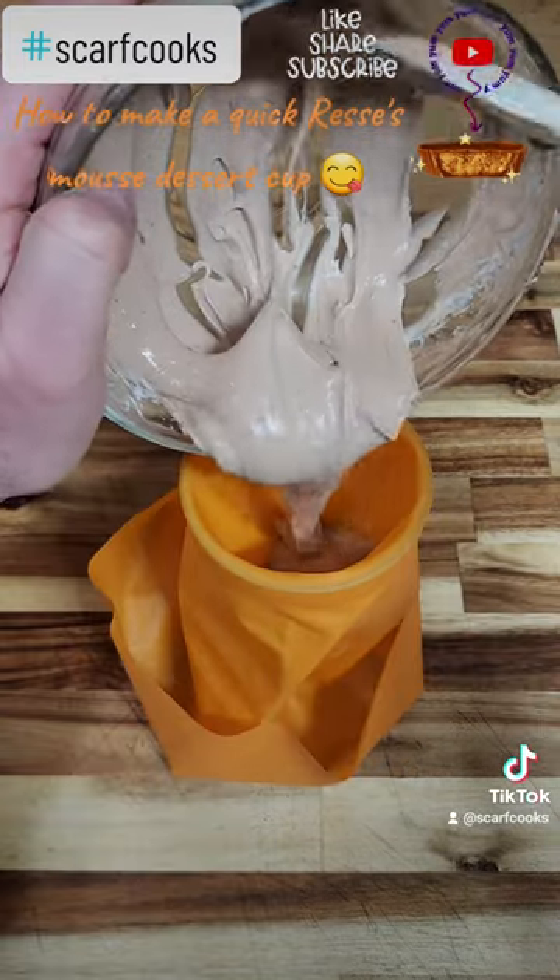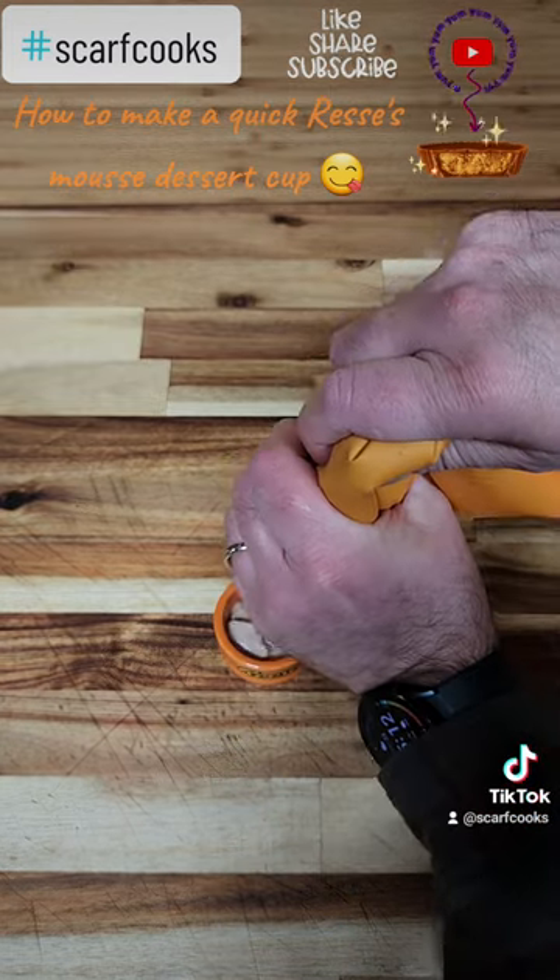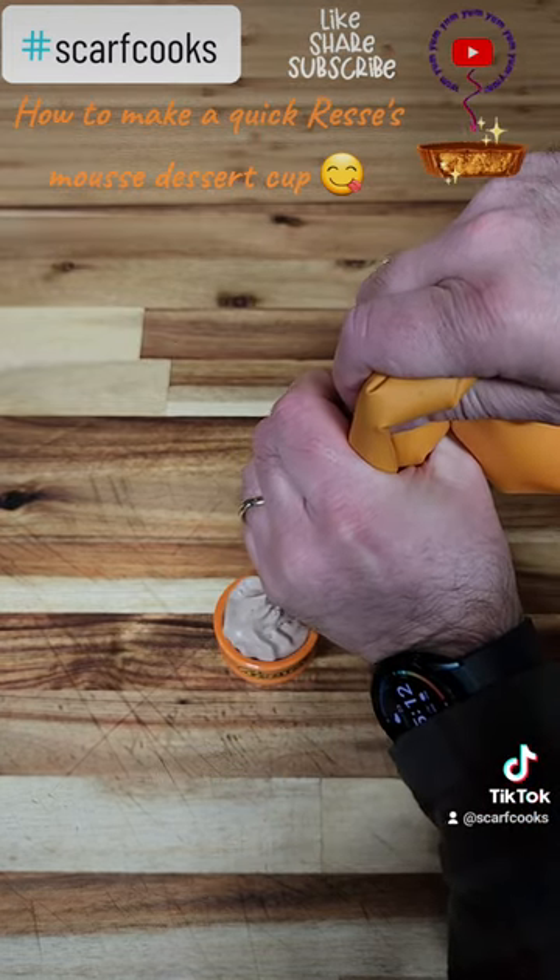Get out a pastry bag, fill that to the top, fill that little cup up, garnish it with Reese's and serve.